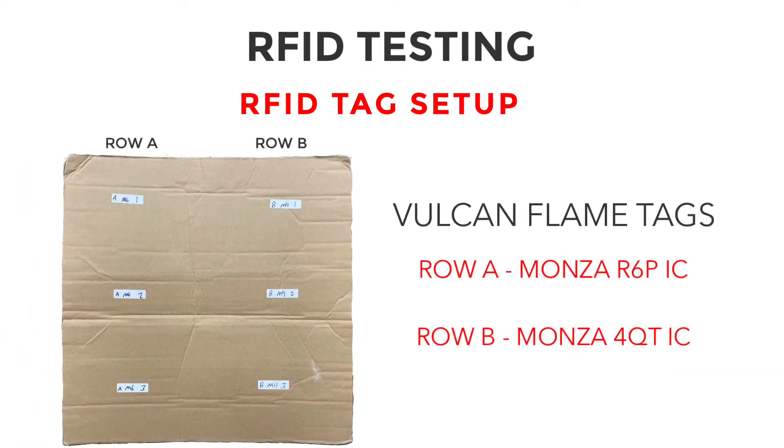Here's our tagged piece of cardboard. On row A, we are testing the Vulcan Flame with a Monza 6 IC, and on row B, we are testing it with a Monza 4 IC to determine if there are any differences in read range and response rate between the ICs.